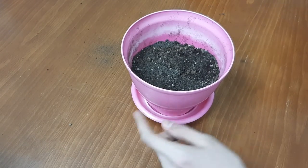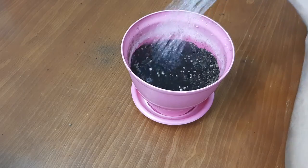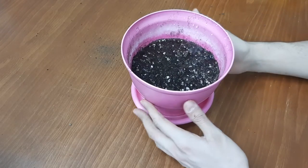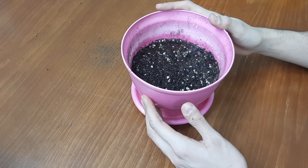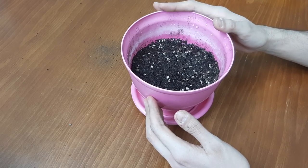Now water it — not too much, not too little. Too much watering can kill the corms, and too little watering can cause the gladiolus not to grow enough and reach its true height.